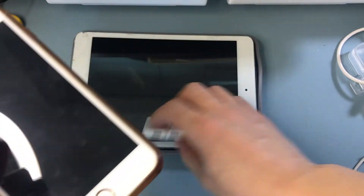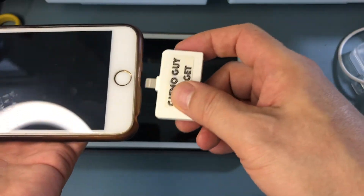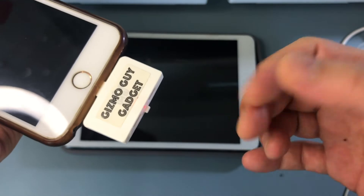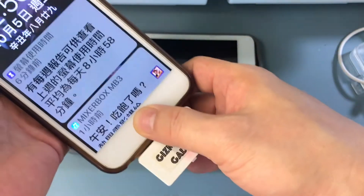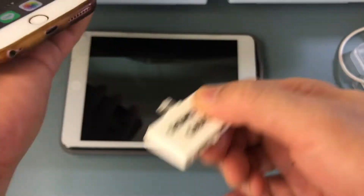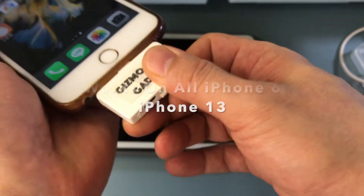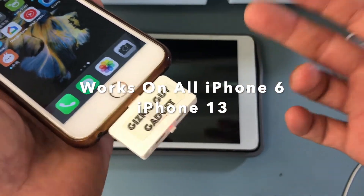When you get the transmitter, it's very easy. All you have to do is just connect it to the phone, and you'll see that little red light comes on. That means the transmitter has been activated and it's ready to be used. All you have to do is connect the GizmoGuy gadget to your phone like this, and this will work for iPhone 6 all the way to the latest iPhone 13.